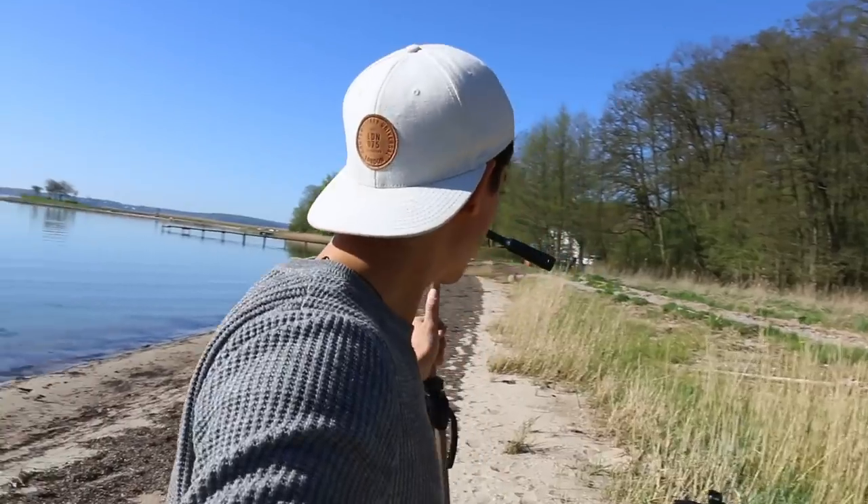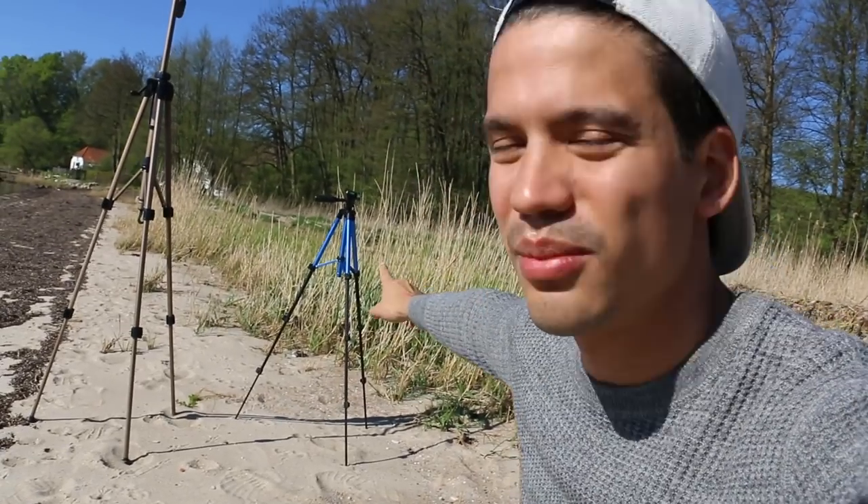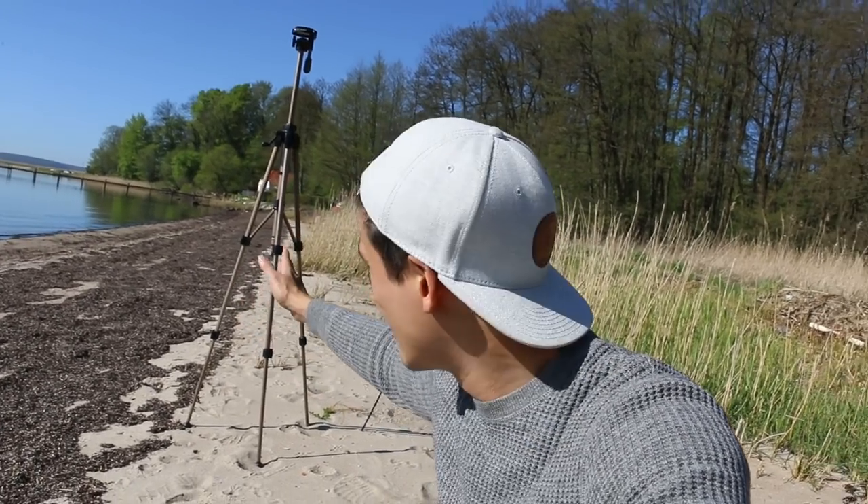I've put the camera on my gorilla pod now to show you my last tripod. You can see it behind me — next to it is the small one that breaks really fast. I can move the gorilla pod around like this and it's really stable.